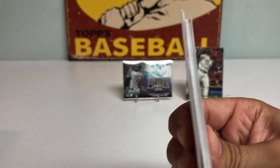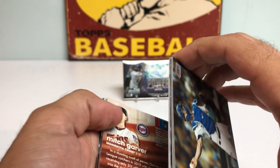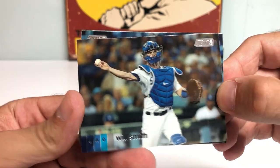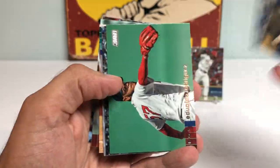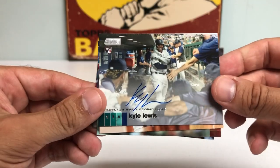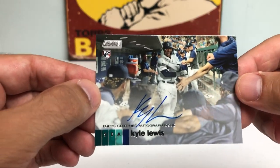I think we have a thick card — it might be a Chrome. I'll slide it to the back. Got a Will Smith. Andres Munoz. Rodriguez. DJ LeMahieu. Oh my God — Kyle Lewis rookie card autograph!